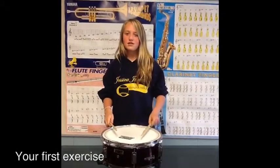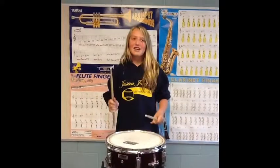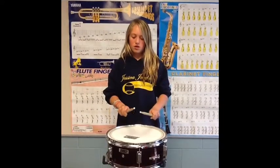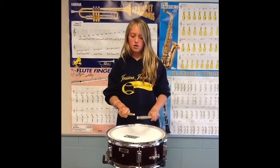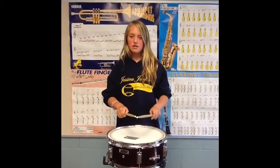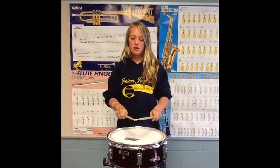Hi, my name is Ashley Evans and we're going to work on the first exercise Mr. Esh taught us. The first exercise is foursies. And remember, always keep your tips together. Wherever the height is, keep it right at that height.